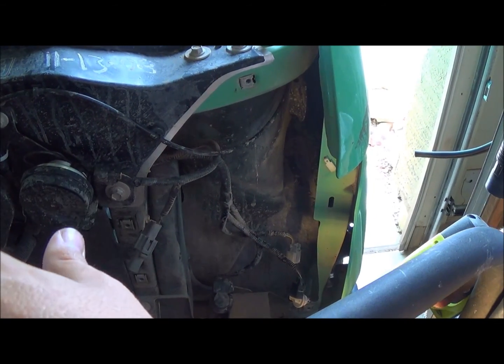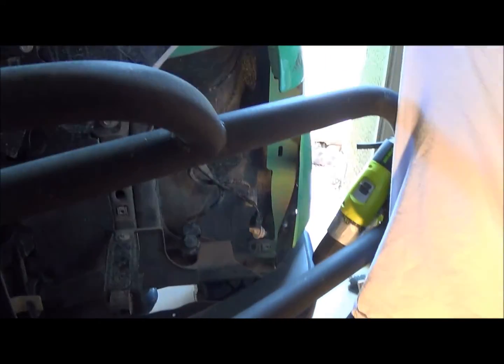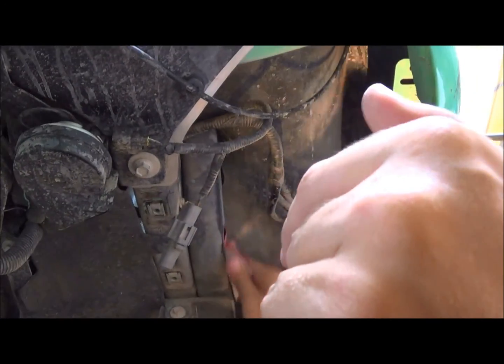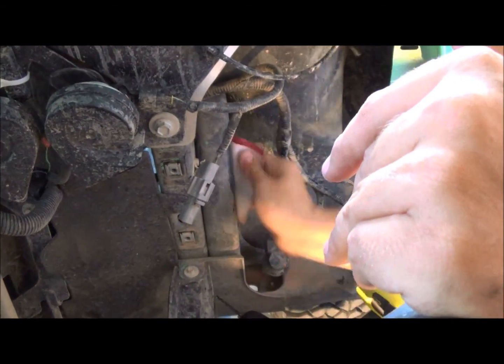Today I'm going to show you how to install an HID kit. First thing I want to do is move the headlights, which I've done in a previous video. First thing I want to do is get it drilled a bit with some sandpaper. Take your sandpaper and whatever you're going to use for your ground. You want to sand it down to a nice clean surface to ground to.